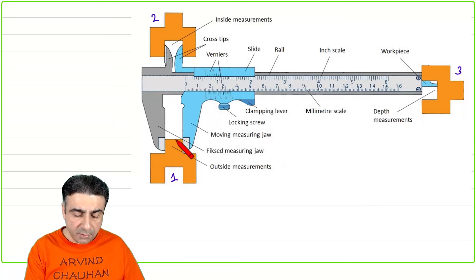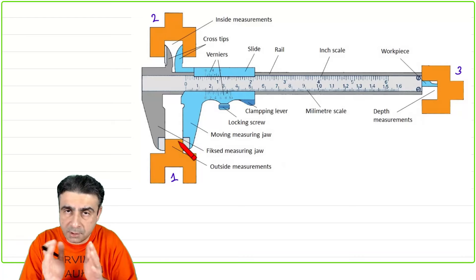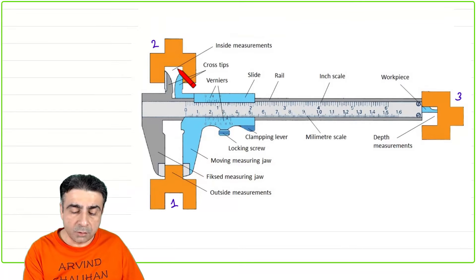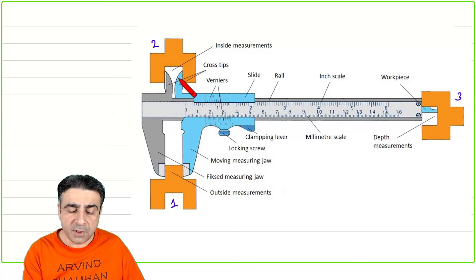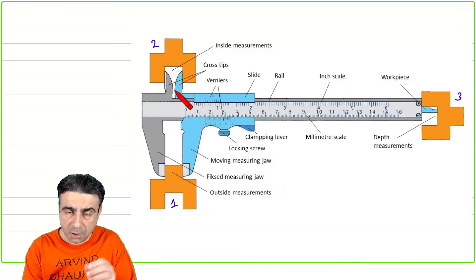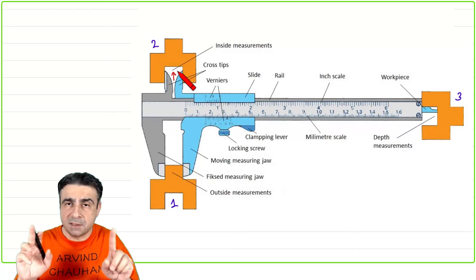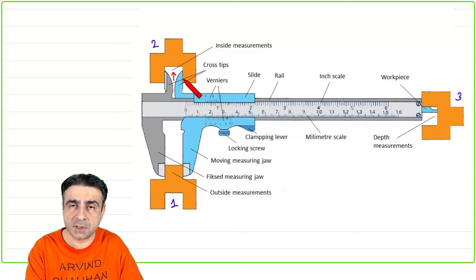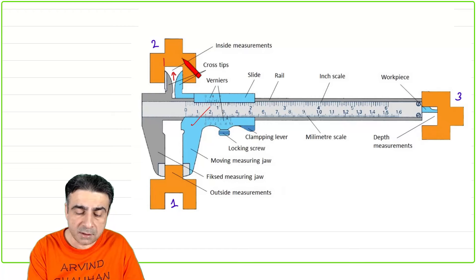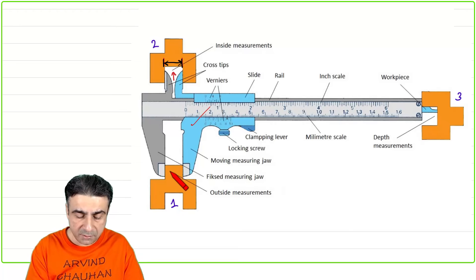Measurement number one is measuring the outside dimensions of an object — the jaws close tight against it. Measurement number two is for a hole or cavity inside an object: you close the jaws, slide them inside, then open them until they are taut against the inner surface. The reading then tells you that internal dimension or diameter.